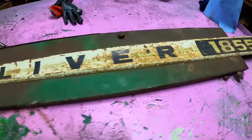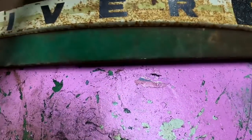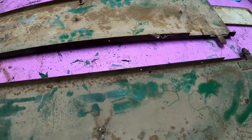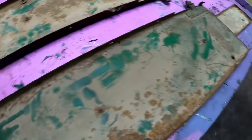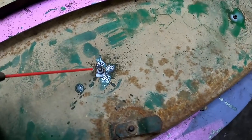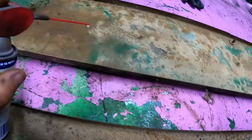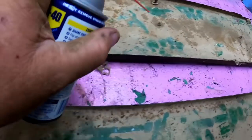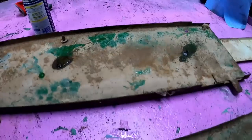Now these are the original side panels for the 1855. The white flare piece is missing - someone is reproducing those, so that's not a big deal. We're going to take them off so we can get everything good and clean, hopefully without snapping anything.